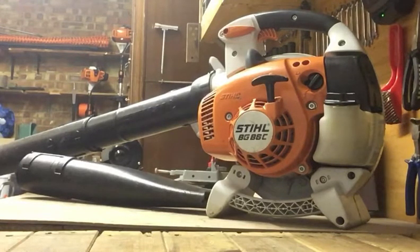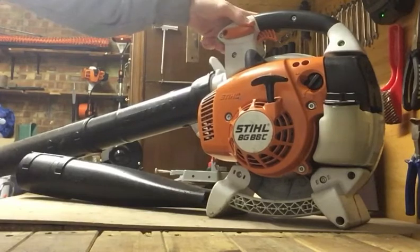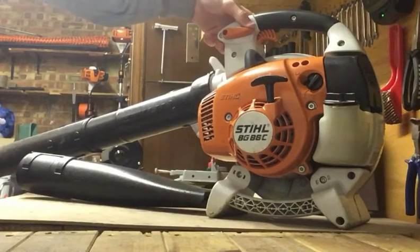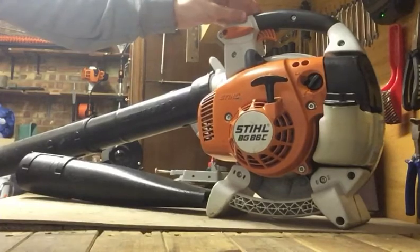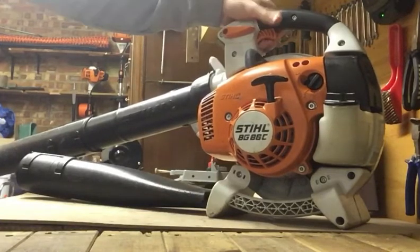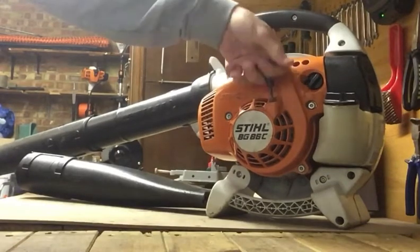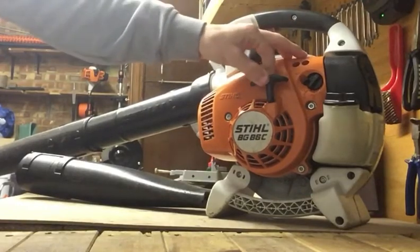I'll run you through some of the features it's got. It's got cruise control, which is good if you're doing large driveways for example. The stop button is just push it down and it auto returns, so you haven't got to faff around trying to crank it over and then finding out that you've left it on off. Nice big throttle, nice and easy and comfortable to use. It's the C model so it's got ergo start, so it's super easy to start.